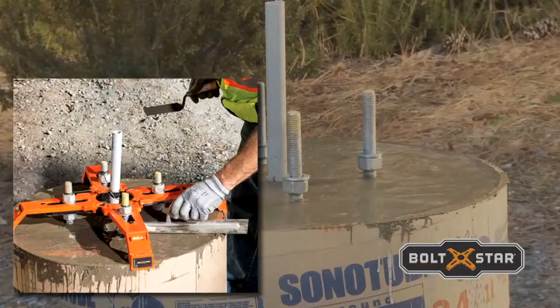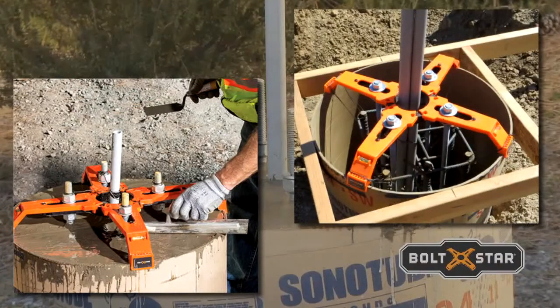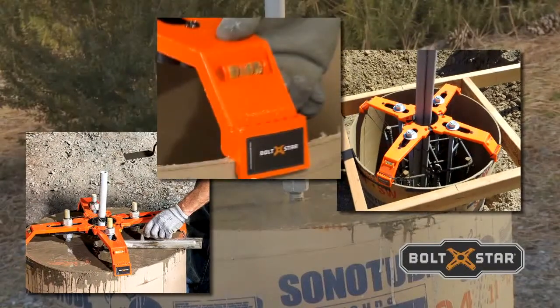Arched arms provide room to trowel finish the top of the base. An X design provides wider openings for faster pours. And bubble levels ensure a level base and straight bolts.